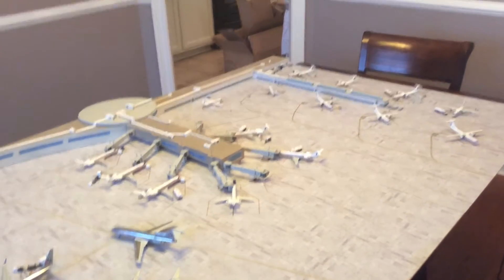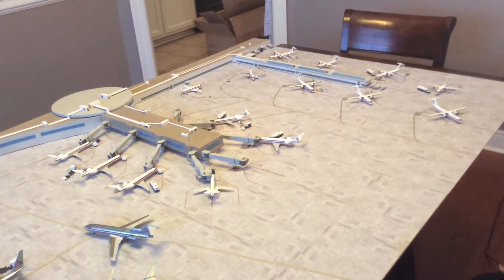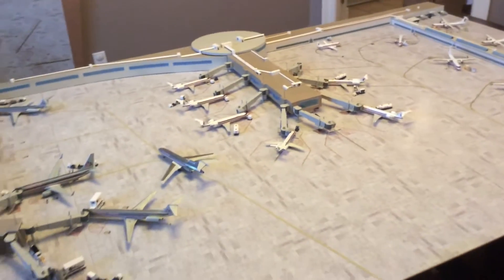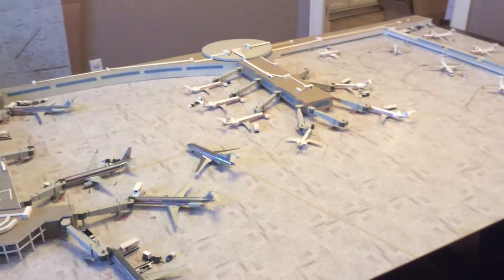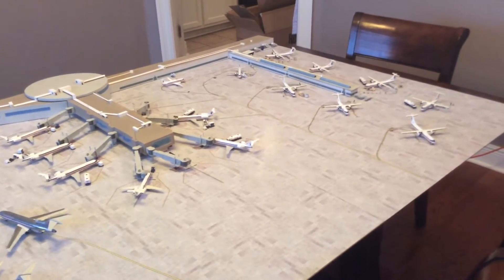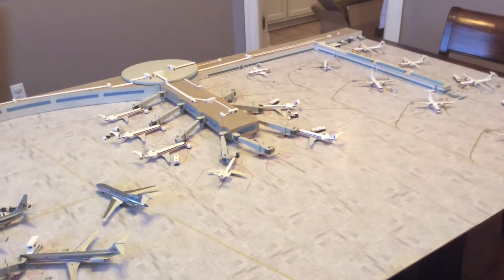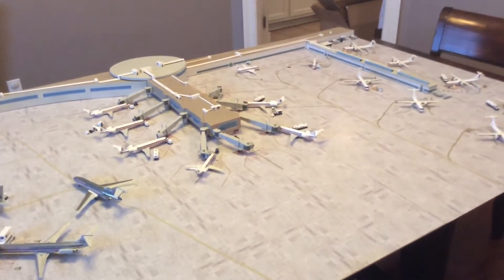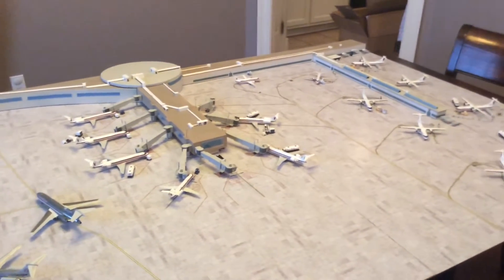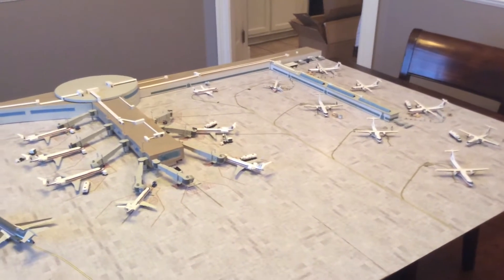Here's my final airport update before I pack it all away for the Christmas season and give my wife the dining room table back for a while. This update is kind of the main reason why I went this route with my airport — I was building up my American Eagle fleet mostly with ATRs, rounding up some ERJ 145s which are really hard to find, and made a custom ERJ 135. Along with my Saab 340s, I really wanted somewhere to park all these commuter aircraft, and my San Diego airport wouldn't have accommodated that level of regional traffic.